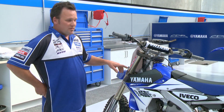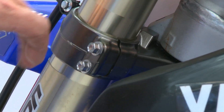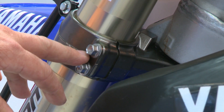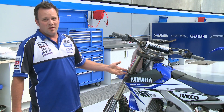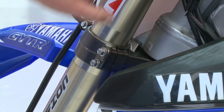The manufacturer has designed a specification clearly to prevent this, and it affects the handling if it's too tight because of the flex characteristic of the triple clamp. You'll find in Yamaha's specification guide — and all motorcycles will have this in their manual — that for example this 8mm bolt is torqued to 21 Newton metres.